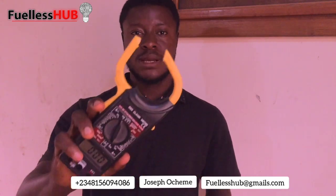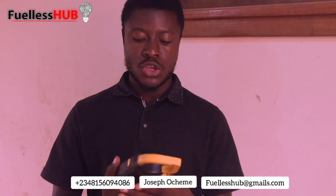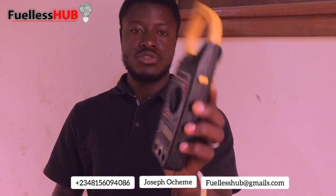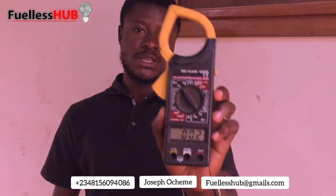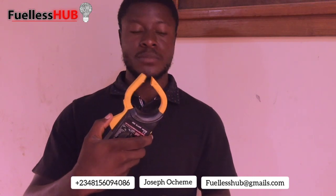I want you to do a test with this meter here — it's a clamp meter as you can see. I want all of you to have a clamp meter so you can know the amperage. Set it to the amps setting. That is how to know the amperage a particular electric motor is drawing.